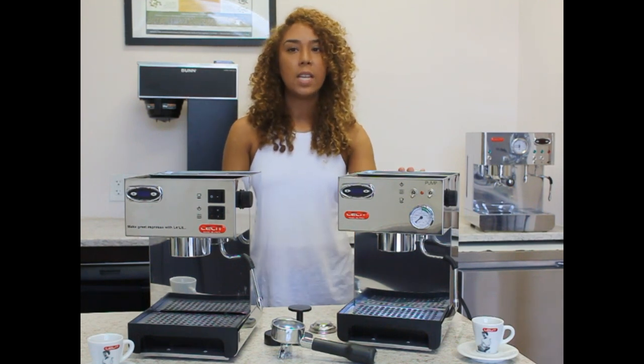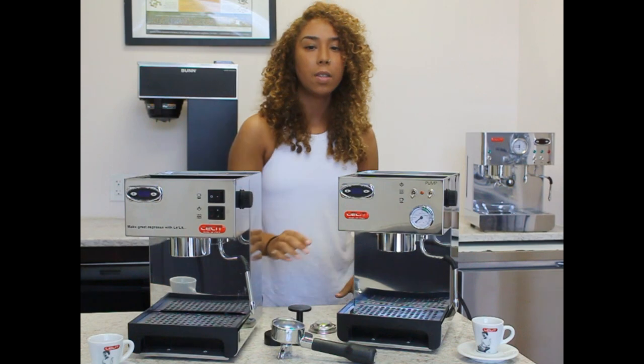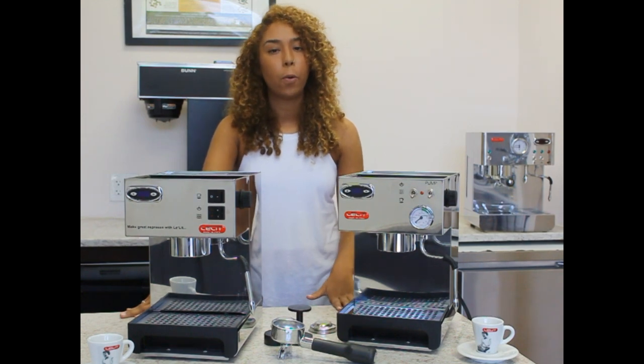On my left is the TEM, and on my right is the TQE. They both have a PID and a multi-directional steam wand. The main difference between the two is the TEM has a pressure gauge and the controls are different. These are great value machines for home use.